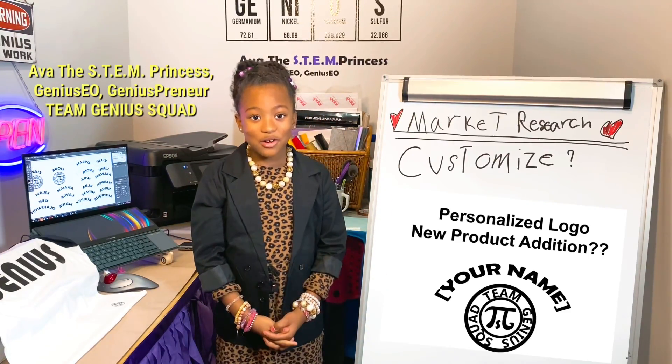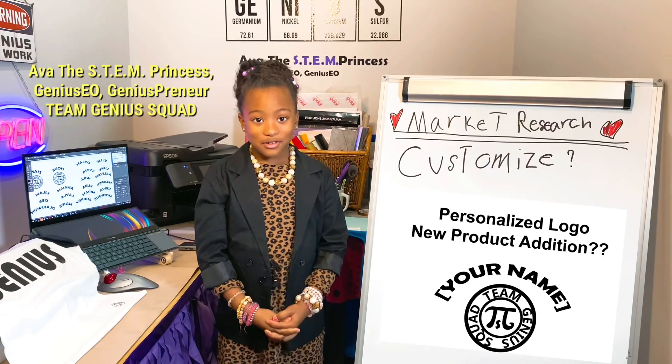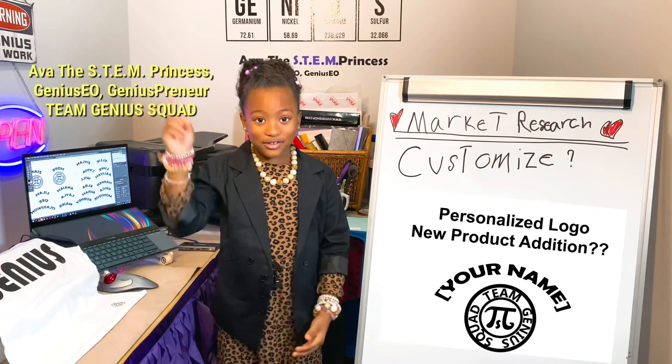If you like the video, don't forget to like, comment, or subscribe. Thank you and enjoy the video!